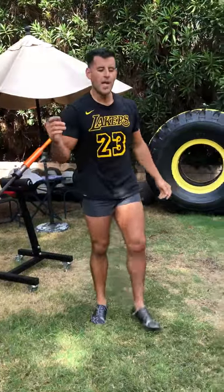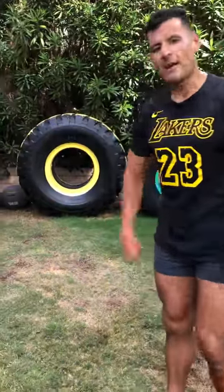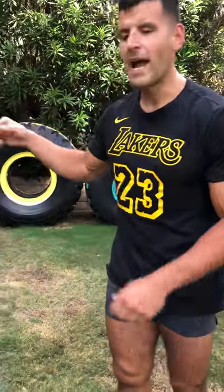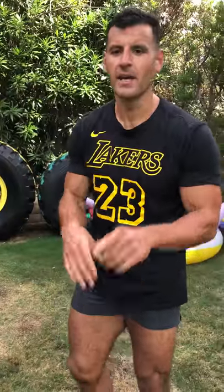For more home workouts you can take to the gym, join thedailybj.com, check out all my equipment at gardenofgains.com, and get 10% off that War Hammer barbell landmine attachment with my coupon code, thedailybj. Peace.